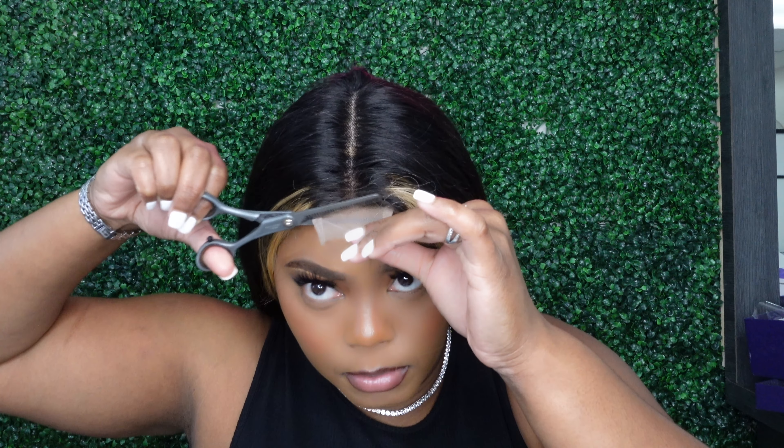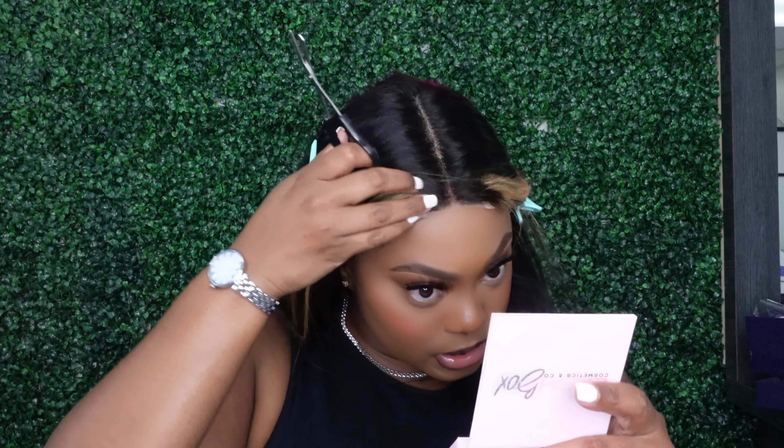Let's go ahead and get rid of that. I'm going to cut it just a little bit more, and then I'm actually going to go in with some concealer — make sure you guys check out the Memorial Day sale — and I'm going to go ahead and cut the rest of the lace off.